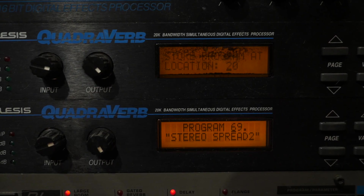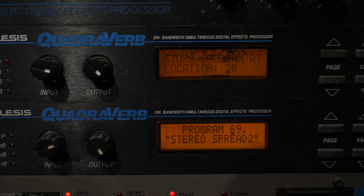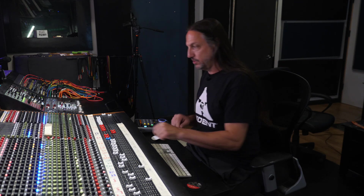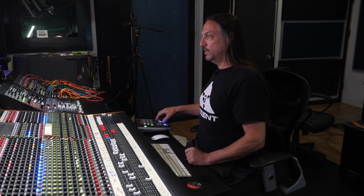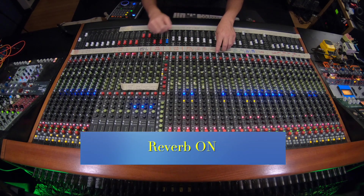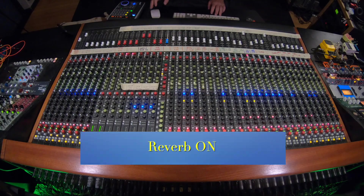The reverb is coming from a pair of cascaded Quadriverbs. They sound like this. This is one Quadriverb running into the other — one setting is this diffused kind of chamber sound running into a stereo spread. Here's how all of those elements come together.